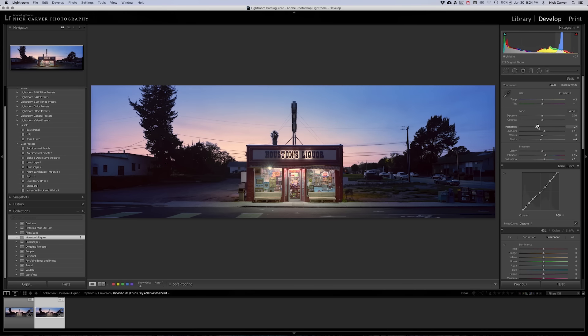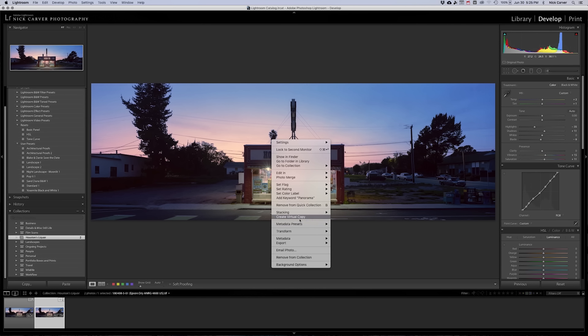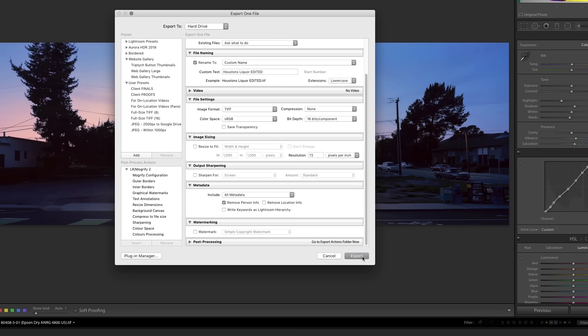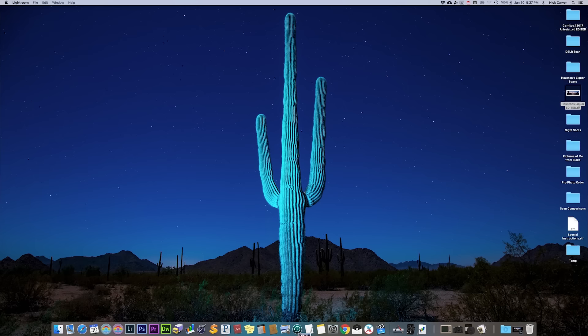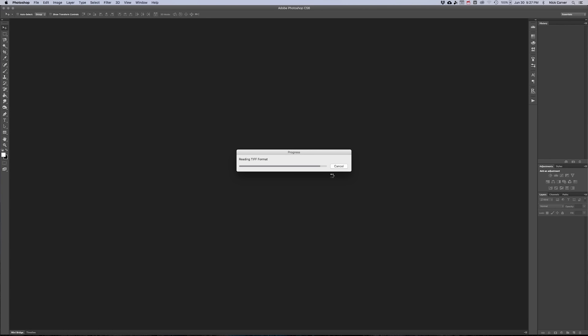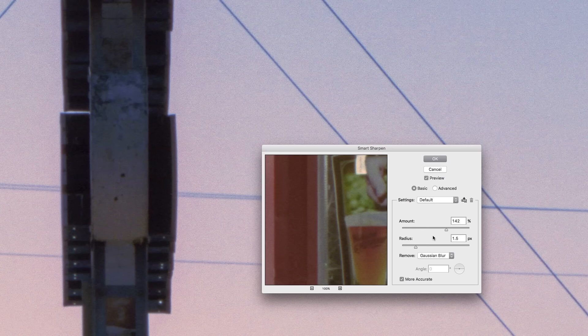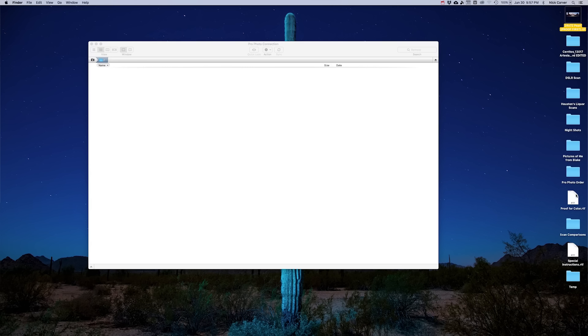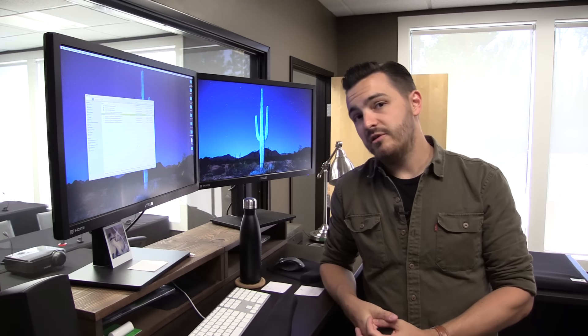Once I clean the dust, I'm going to bring it into Lightroom to do my final color and tonal adjustments. Once finalized, I'll export it out of Lightroom as a 16-bit TIFF, open that in Photoshop where I'm going to apply sharpening — I like to utilize Smart Sharpen, I've gotten the best results with that. Then I'm going to resize the file to 24 inches by 72 inches at 300 pixels per inch. Then I'm going to send that file off to my local lab utilizing an FTP server. And in a few days, it'll be time for step three — get this bad boy printed.